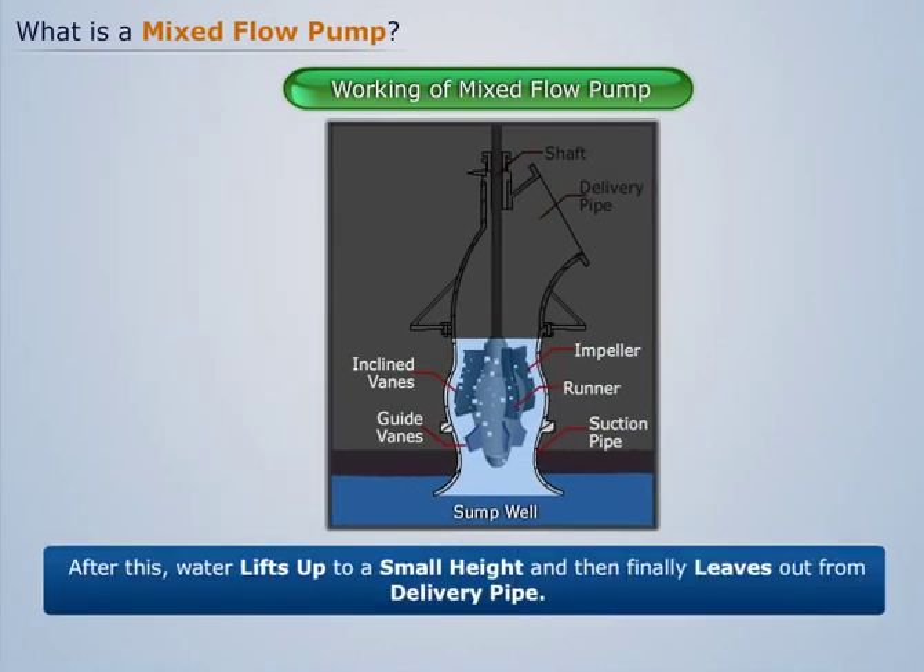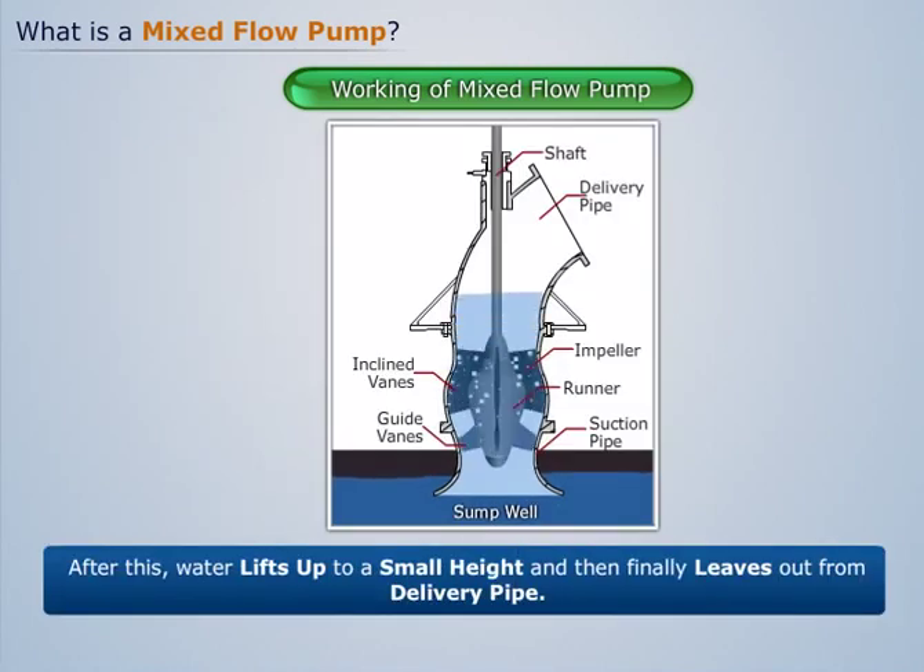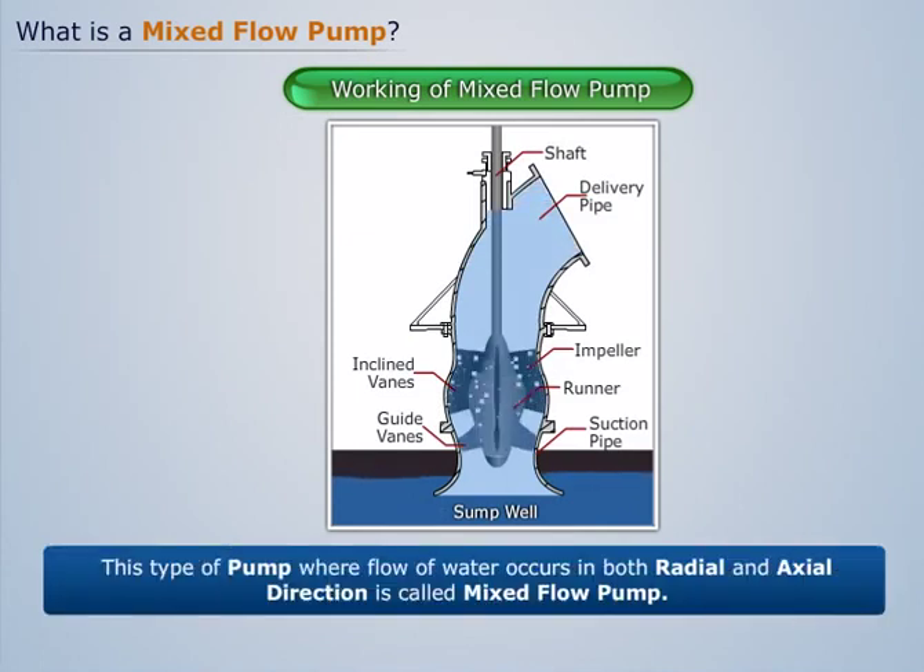After this, water lifts up to a small height and then finally leaves out from the delivery pipe. This type of pump, where flow of water occurs in both radial and axial direction, is called a mixed flow pump.